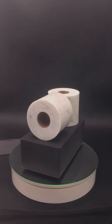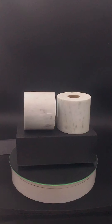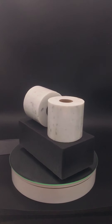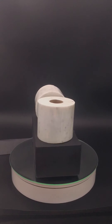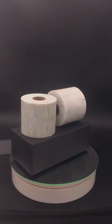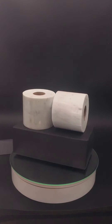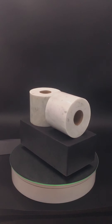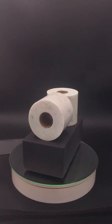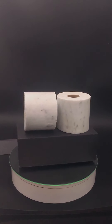This is called Two Left. It's made of Italian Carrara marble, cardboard, and a wooden base. It's nine inches tall, and yes, I made it during the COVID coronavirus pandemic.